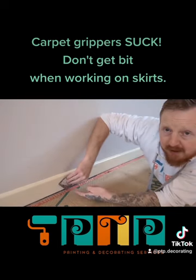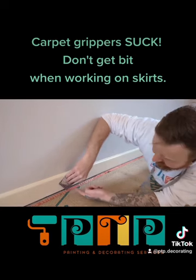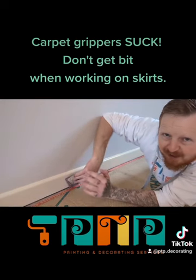That will tuck right behind the carpet grippers without your hand even having to come close. You can now sand that down safely and we keep all our skin intact.